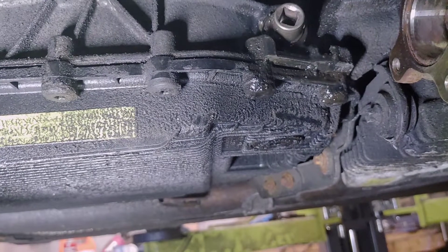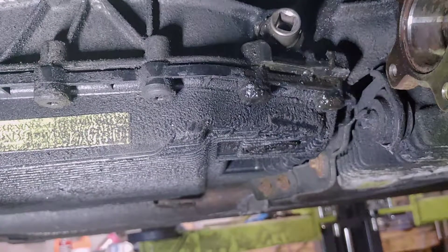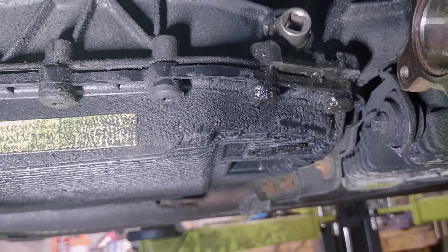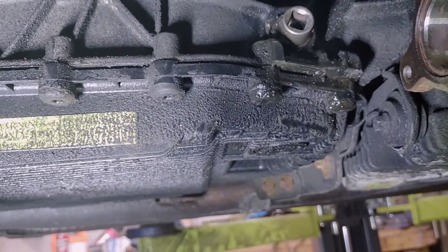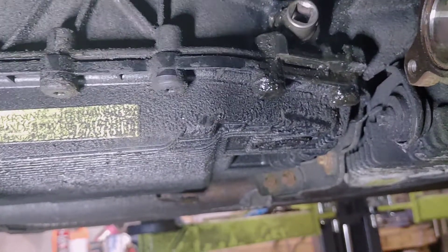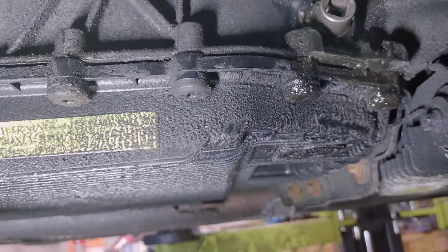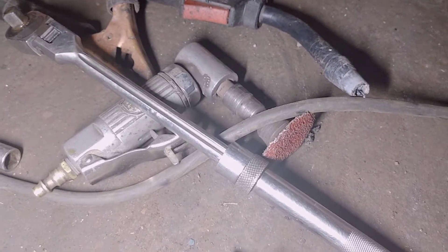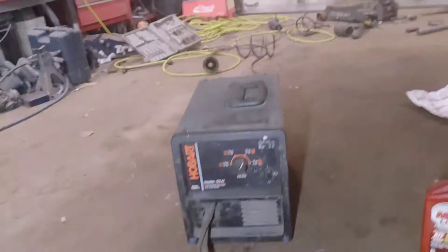So this is just a scrap 3/8 socket — this one here I think was a 13mm — and I chopped it back to just before the part where it meets the ratchet on 3/8 with the grinder. And I cleaned up the plug surface with the die grinder; it just looks like a little disc like that, 36 grit.